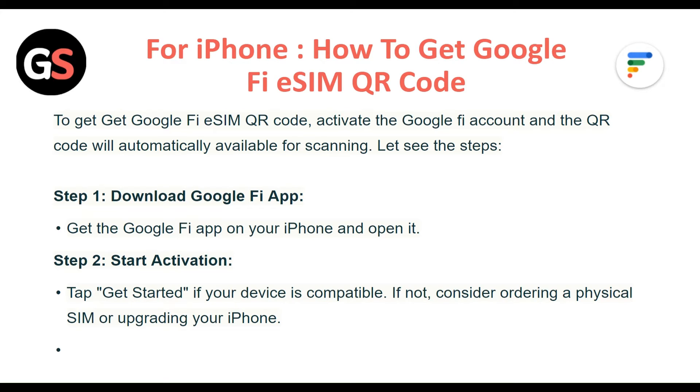Step 1: Download Google Fi app. Get the Google Fi app on your iPhone and open it.